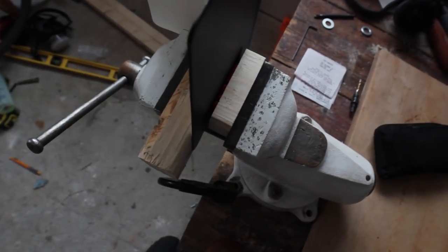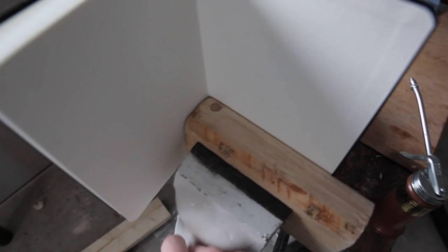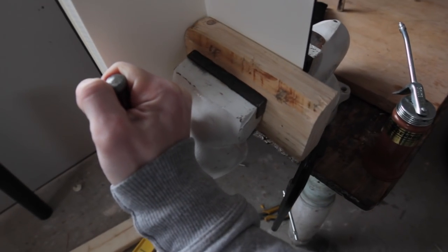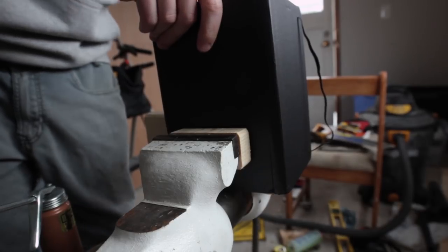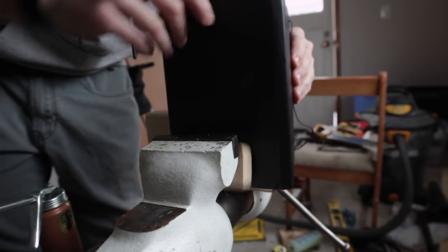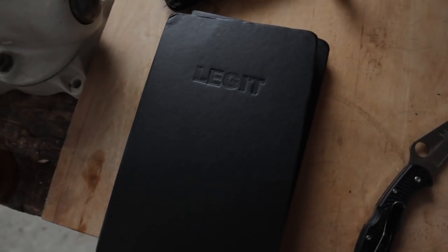Push it all together and then tighten the vise down as hard as you can. You're not really going to damage anything as long as you have the wood flat on both sides and you're not pushing any weird metal into the book — that's what the wood is there for, to protect it from the vise. Leave it for a minute or two after you think you've gotten it tight enough, and once you take it out you end up with something like this.